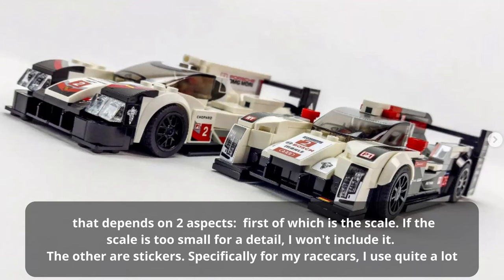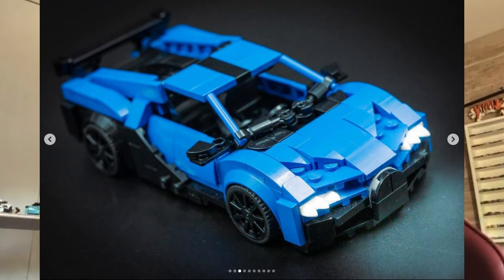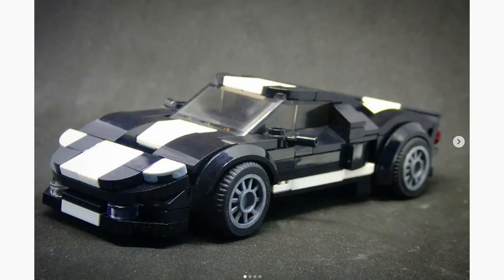That depends on two aspects: first, if the scale is too small for a detail, I won't include it. The other factor is stickers — specifically for my race cars, I use quite a lot of stickers. I start from the bigger details, and after that it's all compromised. For example, on my Countach, I probably had 15 versions of the side intake before the final one. The key features that really represent the model are the ones I go for. When you make an 8-wide model, you don't want it to look too messy — including too many details at such a small scale can get a bit messy. Going for a cleaner model by leaving away some small elements is a way to go. I'd rather have a well-shaped side than door handles, and for interior I usually don't do too many details because the scale is so small — I'd rather make the model fit a minifigure.